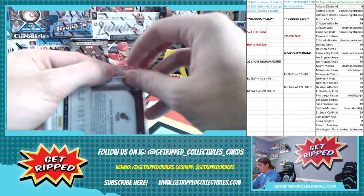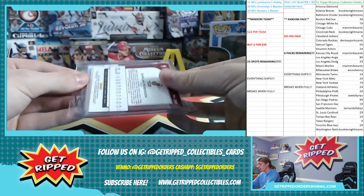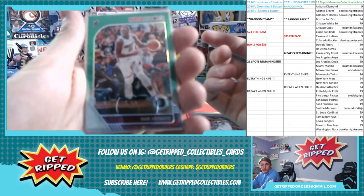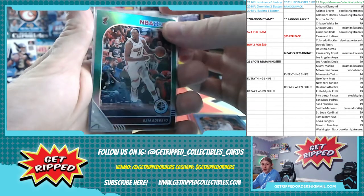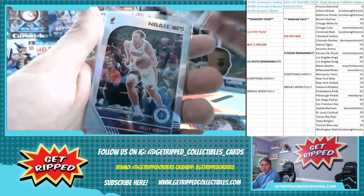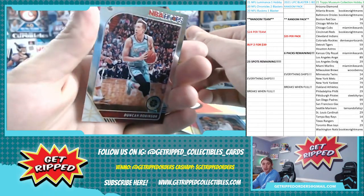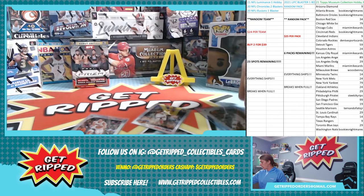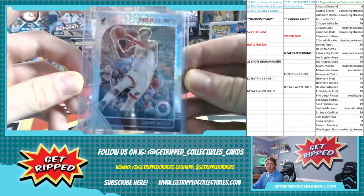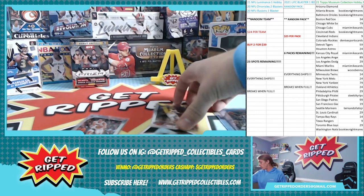Alright, last pack out of that break for this support video, and then we'll move on — we got one more, a baseball one, we'll throw it up here. More Heat stuff, surprise surprise. Bam Adebayo for the NBA Hoops Green, a rookie of Kendrick Nunn — that's sweet — a Dwyane Wade tribute, a silver of Mr. Kelly Olynyk, no longer with the Heat but solid, and just a base of Duncan Robinson. Last but not least, a Jimmy Butler. Super glad he's back. Jimmy Buckets for MVP! That is the break on the basketball one.